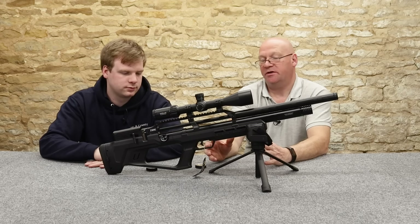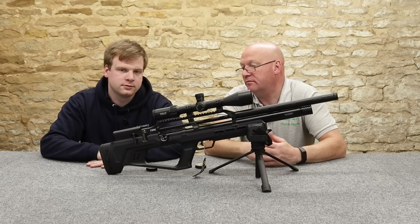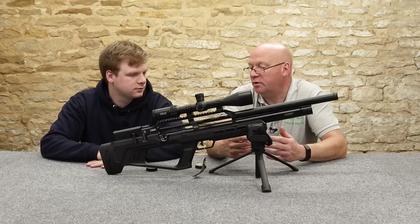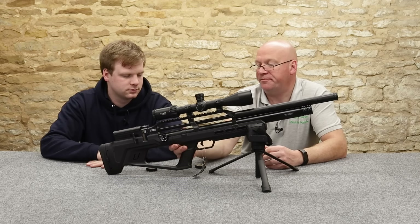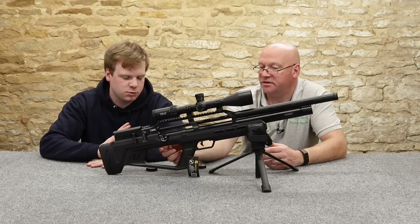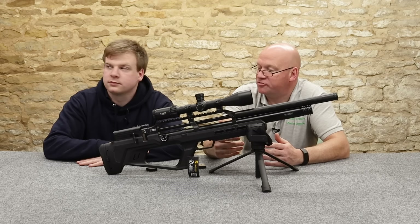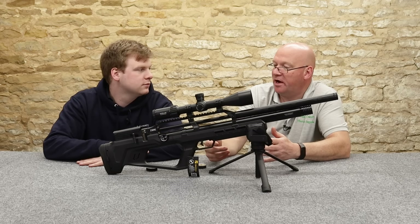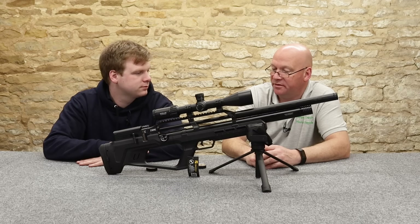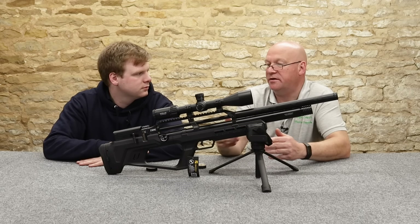I was talking to the guys from Reximex, from the factory, at the big trade show in Germany two weeks ago. I gave them feedback and told them that it's nice to see they've been evolving and the quality of their products has been increasing. The edges on the early Turkish guns were a bit rough and sharp — not finished very well, especially on the wooden stocks. But the guy I was talking to was saying how if they're not happy with a gun at the end of quality control, they'll put it back to the start of the production line and remake the whole gun. I was quite impressed with that.